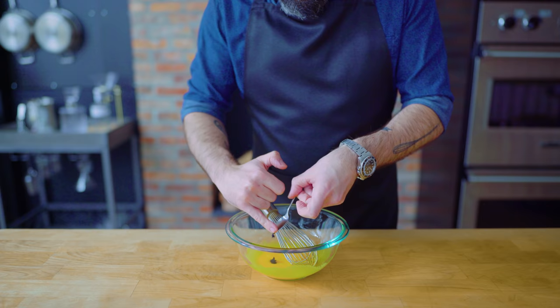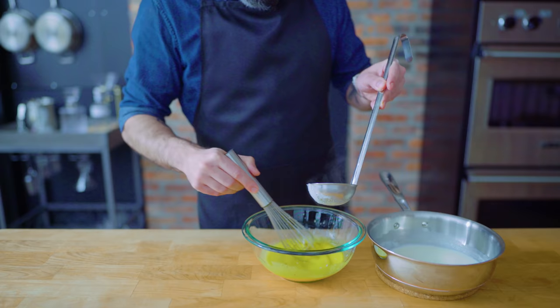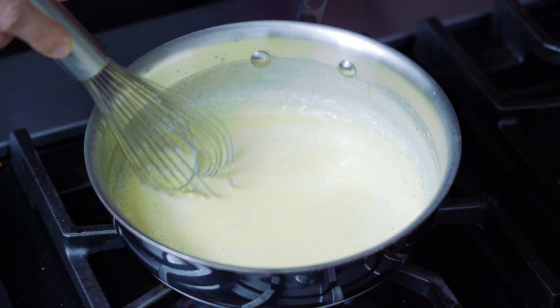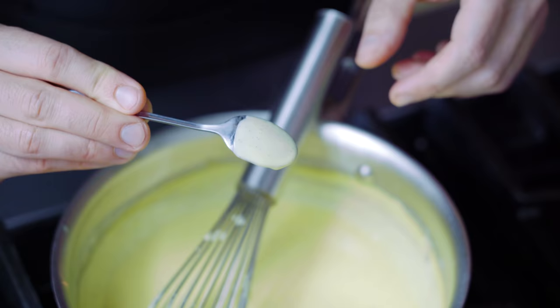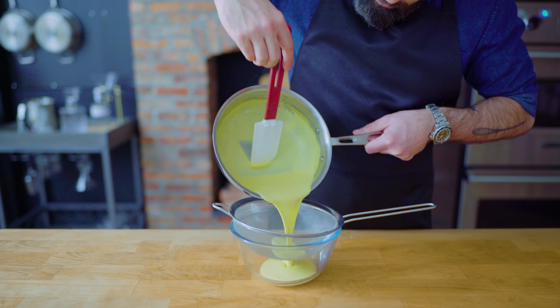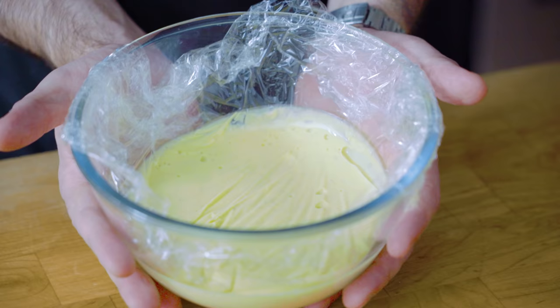A crème anglaise is pretty much just like a custard that isn't cooked as much. We're bringing over our barely simmering cream and milk and gently ladling about half of it into the eggs while whisking constantly to temper them. Then we're whisking the tempered eggs back into the milk and cream, cooking over medium-low heat while whisking constantly until it reaches about 180°F. This should be the point where the mixture stops foaming and reaches a stage known as nappe, where it thickly coats the back of a spoon and leaves a clean trail when wiped with a finger. We'll take it off the heat, whisk in about a tablespoon of butter, then strain, let it cool to room temperature, and fridge it, pressing plastic wrap down against the surface to prevent it from forming a skin.